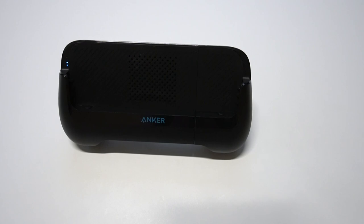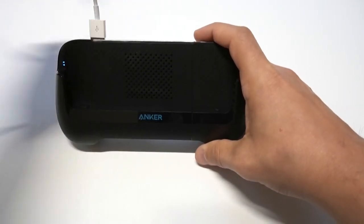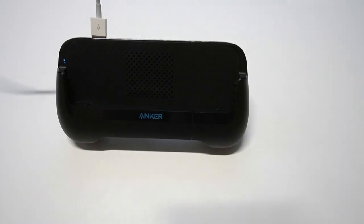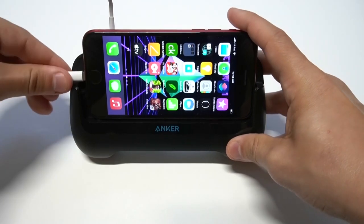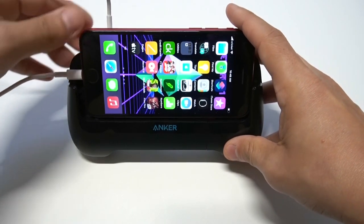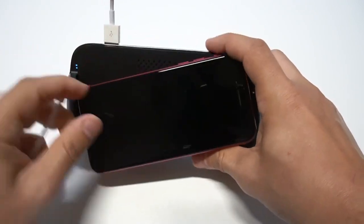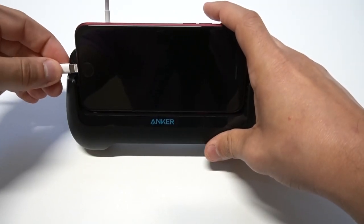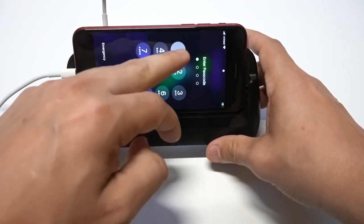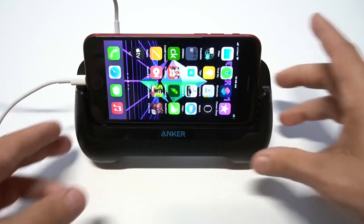I've got an iPhone SE2 that I'm going to use with this, but this will work with just about any phone because it extends — I'll show you that shortly. There are a couple of different ports at the top, so it's going to work for iOS or Android. The other thing about this is that it's got a built-in fan. The fan is actually pretty faint, but it helps the accessory not overheat. This is a really cool concept for a power bank — I'm surprised nobody thought about it until now.